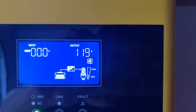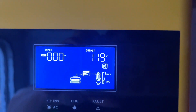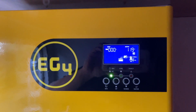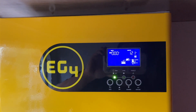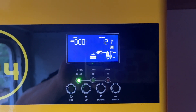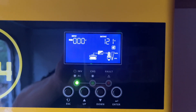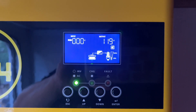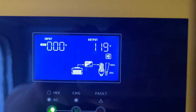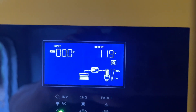When this inverter is in parallel mode, it automatically disables the power saving mode. For some reason, this unit came with that setting by default. In order to turn off parallel mode and switch back to single mode, you need to have two power sources. Right now the screen shows only one power source, which is the batteries.